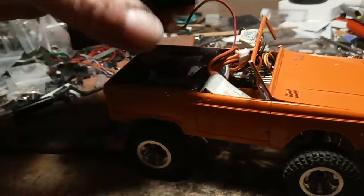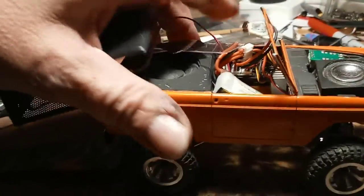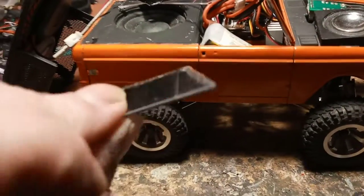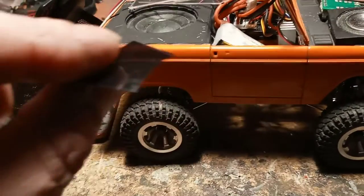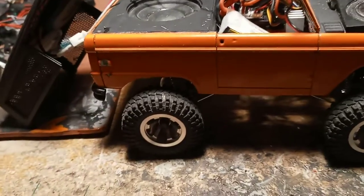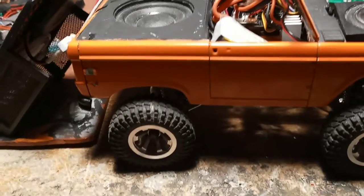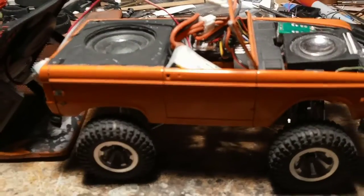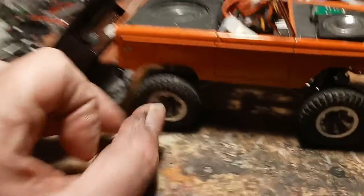I painted the speaker box, finally painted that piece I had made, did a lot of little touch-up paint and whatnot. Took some window tint film and tinted the windows — this one came off. Anyway, the windows were in, good to go. I was driving it around, avoiding a salt shaker, and drove it off the table.